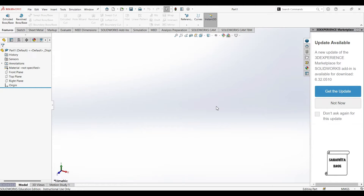Hello everyone, welcome to the next session on SOLIDWORKS. In this session we are going to design a leaf spring.